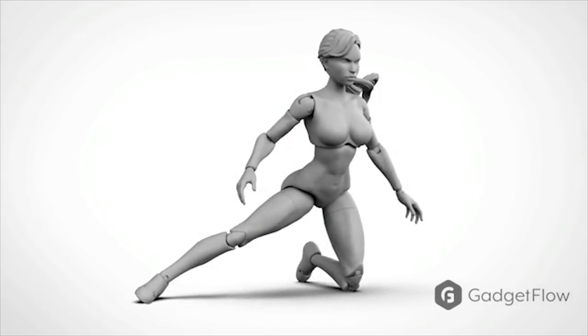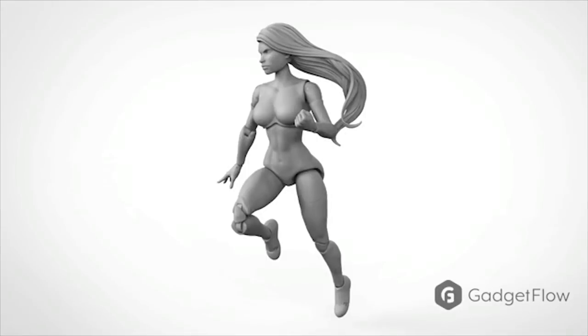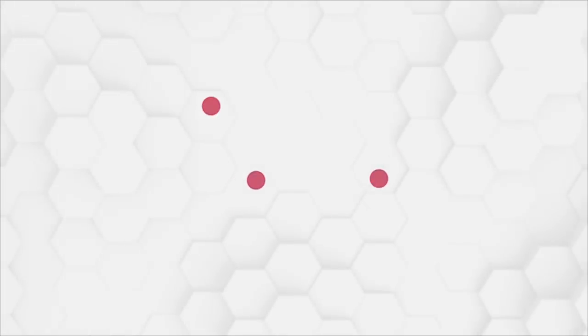With a ton of flexibility in the figure's articulation and a variety of parts available, you will be able to create the Super Heroine you always wanted. So check it out on Gadgetflow today.